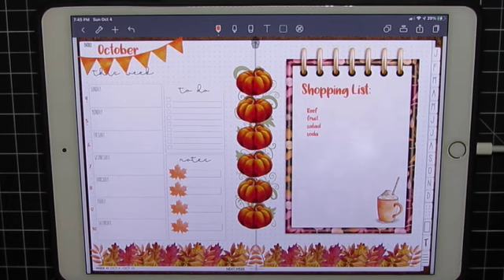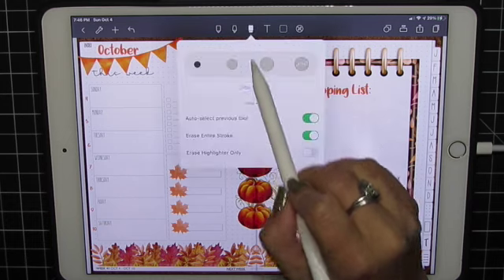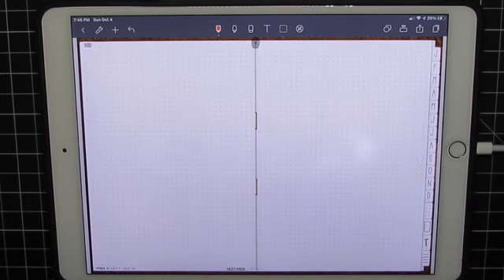So let's get started. This is the 2020 Digibujo by Jenny Golland Designs, but you can use any planner you happen to be using. I will link everything I use in the video description below. There's also a blog link down there — please check that out, you'll have lots more detail in the blog. And let's go ahead and clear my screen and we'll get started.